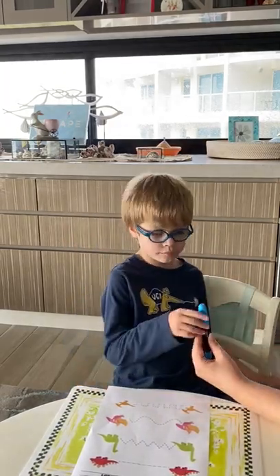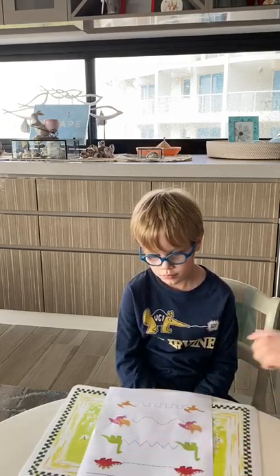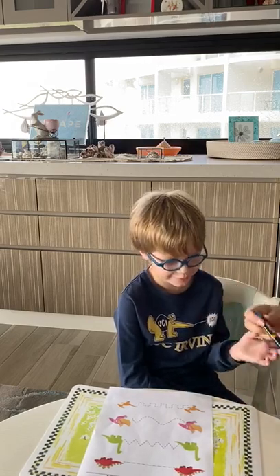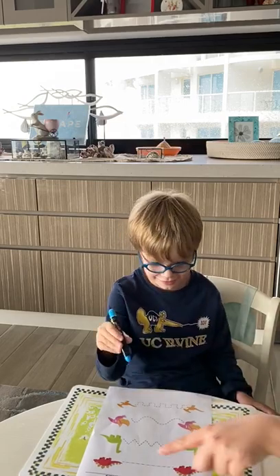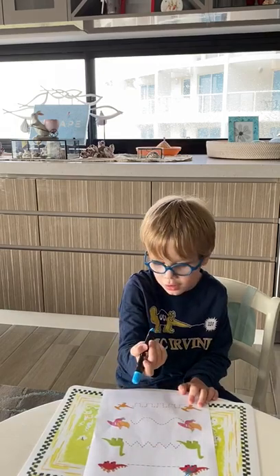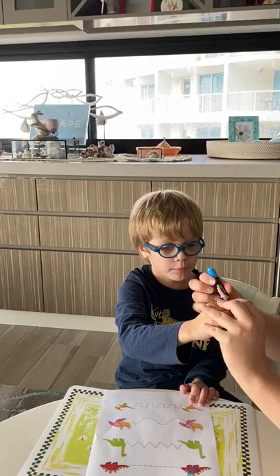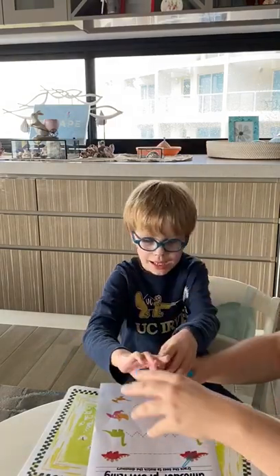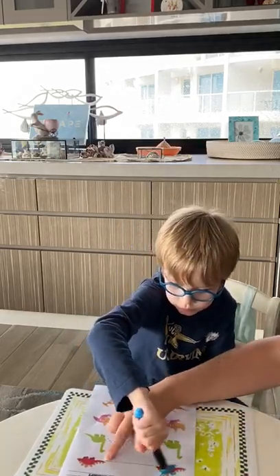Look, here's your pen. You need to help this monster chase this monster along the line. Ready? You hold your pen. Can you help this monster chase this monster along the line? I'll help you. You need to trace along the line.